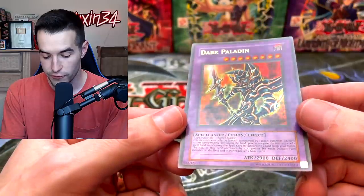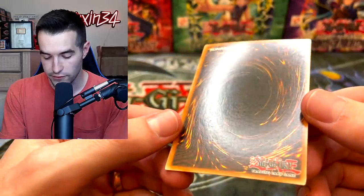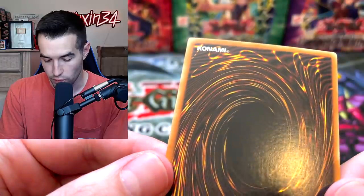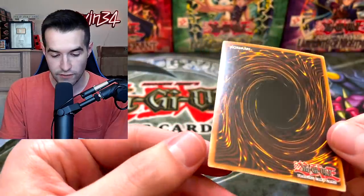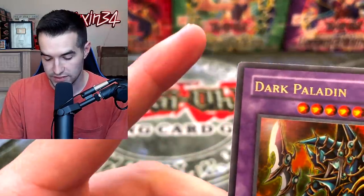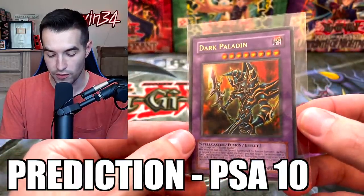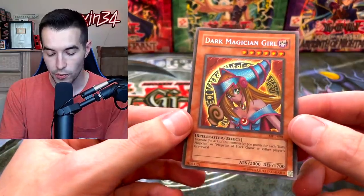On the front, the centering looks pretty good and the surface appears to be pretty decent. On the back, there's a little bit of fogginess, but that is pretty normal for Magician's Force — so will that count off, we'll see. The centering is pretty good overall; I think we have a good chance at a PSA 10. There's a slight whitening on one corner, but I'm going to be optimistic — PSA 10 on the Dark Paladin.